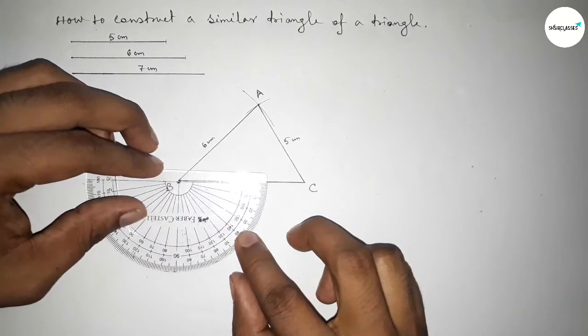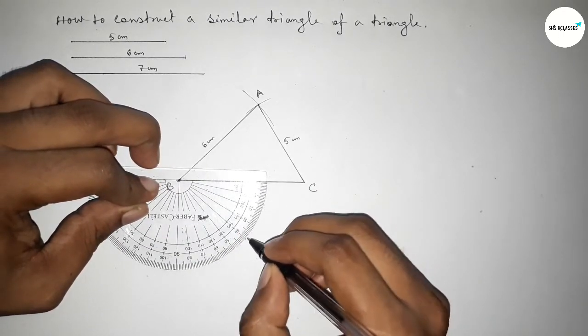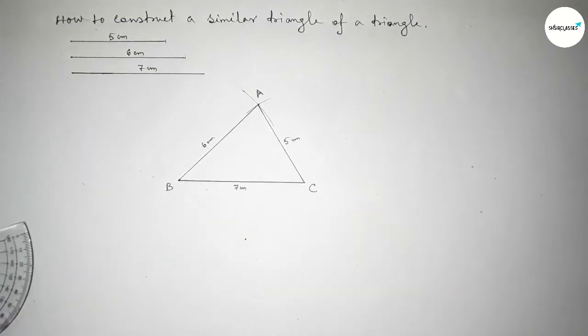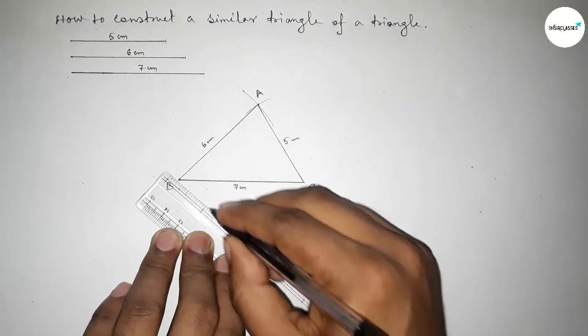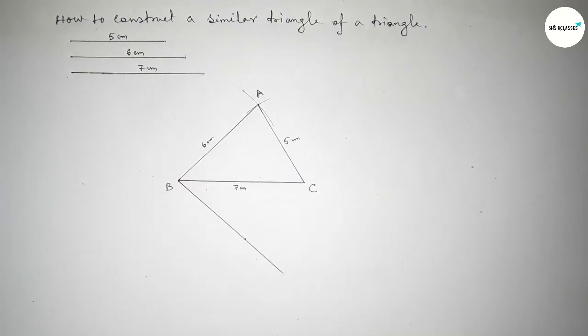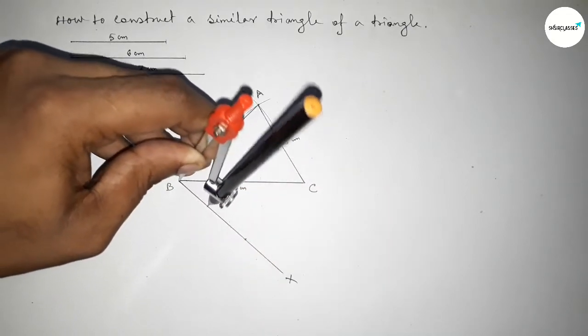For dividing the line we have to draw an acute angle at point B. I am taking a 40-degree angle — you can take 40, 50, or 60 degrees. Now drawing this line and taking here point B and point X.